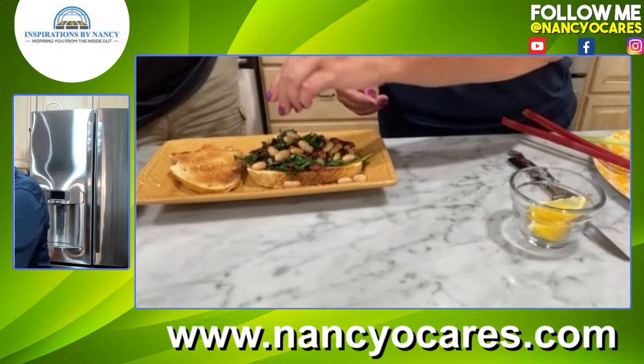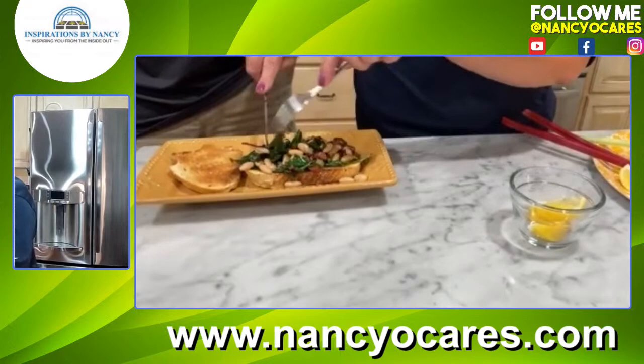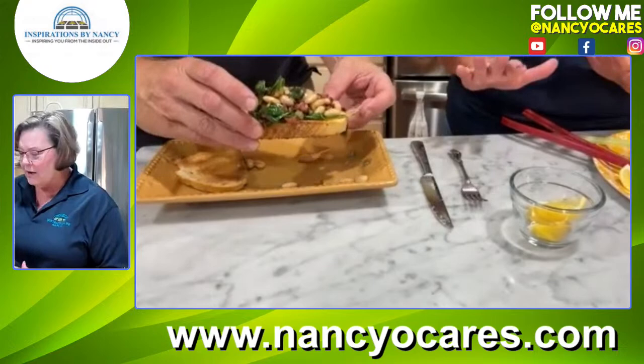Look at that, Rick. It looks good. Oh my gosh, I don't think we've tried anything like this. Shall I feed you or will you feed yourself? You might want to pick that up. That rustic bread is so good and crunchy that I'm not going to pre-cut it — I'm going to have them bite into it.